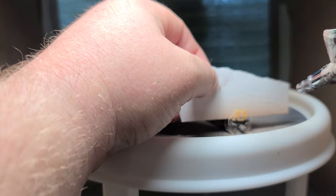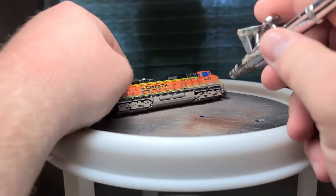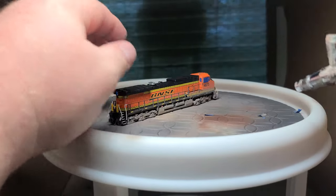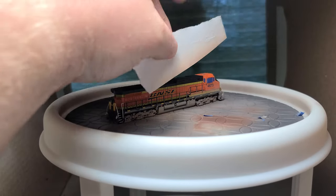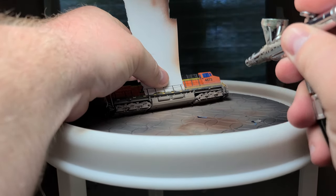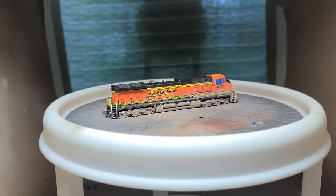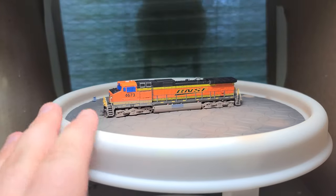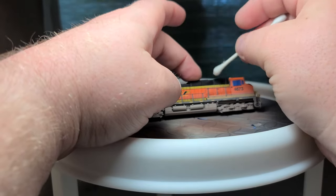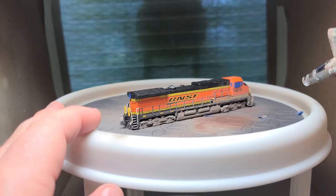Four, the trucks had a darker rust color on them. Five, the exhaust seemed to be a darker color more often than the silver it came painted. As such, I wanted to include these details on this locomotive. When painting, I tried to continuously look at both sides of the locomotive to help keep the paint even. I also sprayed at different angles to make sure the full surface was covered. Twice I needed to go back and clean up errant paint using distilled water on a cotton swab, and I make sure to wait until it is completely dry before continuing.